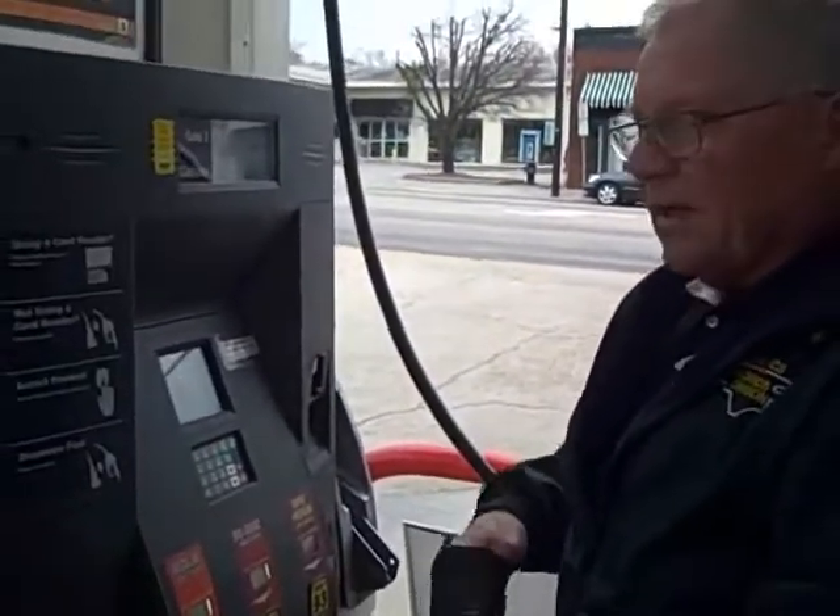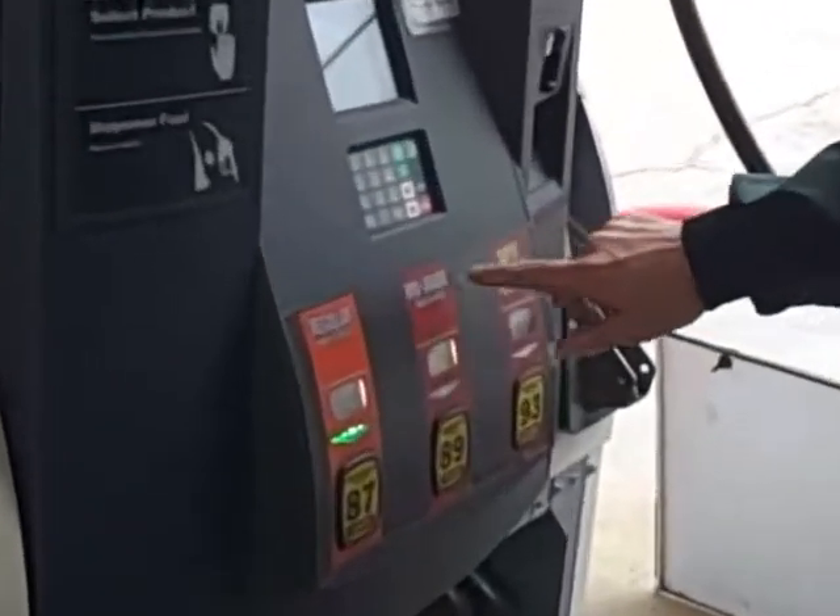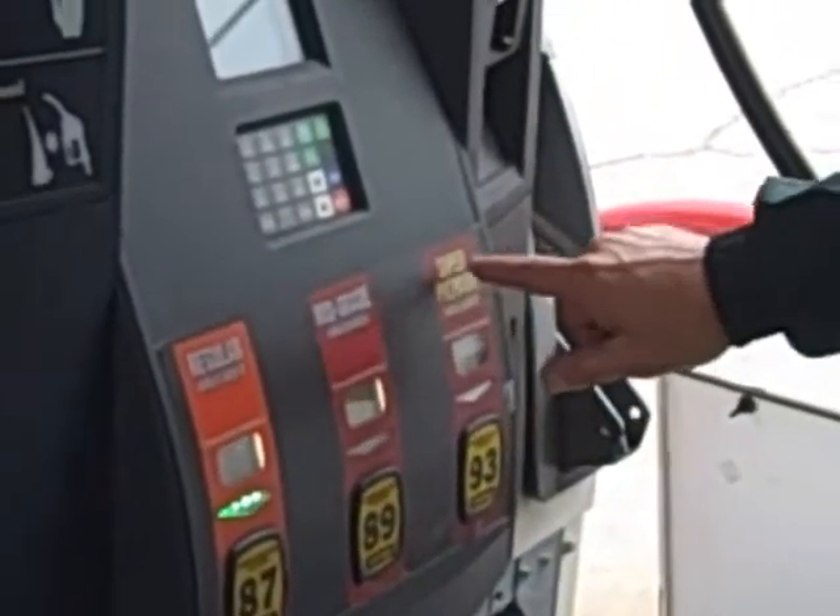There are five things on these gas pumps you're looking for. The fuel grade markings — they say regular, midgrade or plus, and premium.